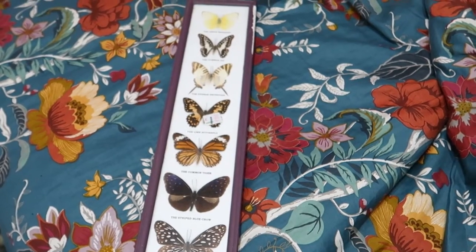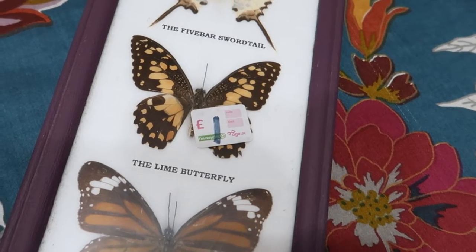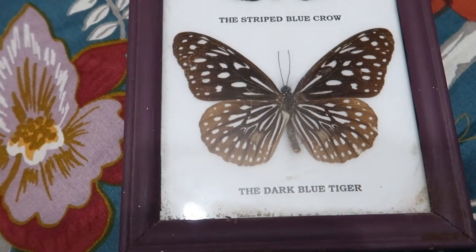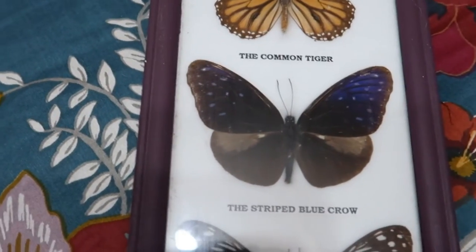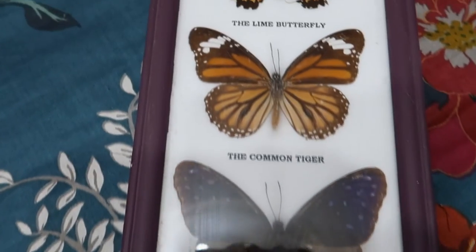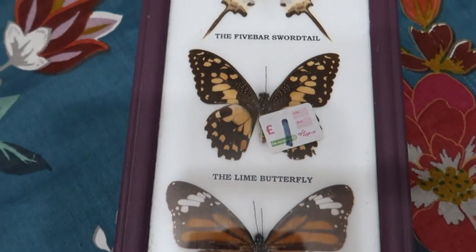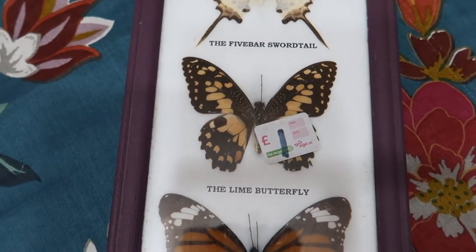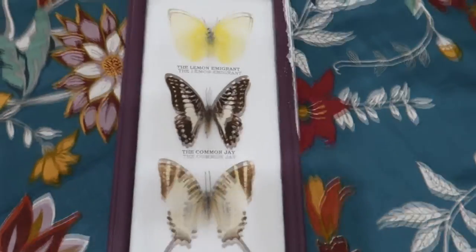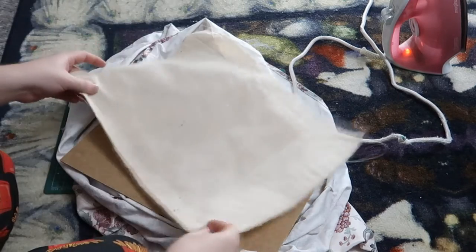I bought these butterflies from my local charity shop for just a pound. It was my absolute favourite charity shop because it was inexpensive and always had great stuff, and I was really upset when they decided to close. These butterflies were looking a little bit shabby in their current frame, and I'd seen on Instagram that these have become really quite popular, so I decided to reframe them to give them a bit of an ongoing chance to be displayed in someone's house. The frame had already been painted this sort of mauvey purple and it was just starting to look a bit shabby.